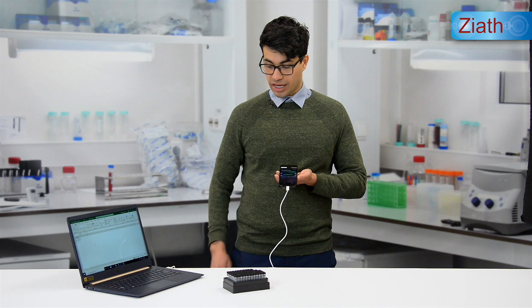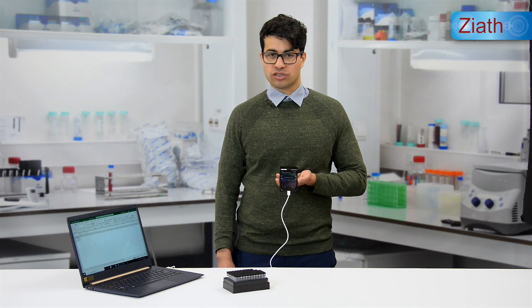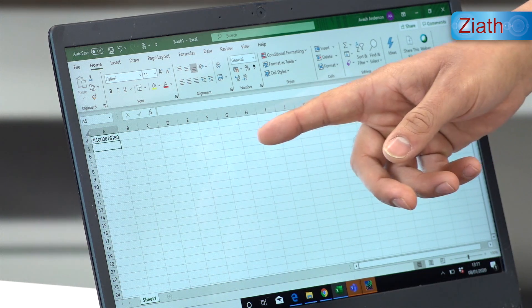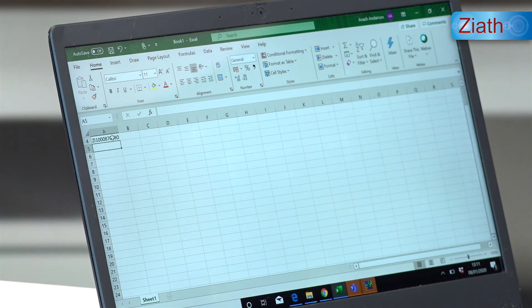Note that the micro USB cable must be connected for this function to work and the handheld client must be open. As you can see, the barcode has been submitted to the open application on-screen — in this case, it was Excel. Whatever application is open on-screen, the barcode will be put there.